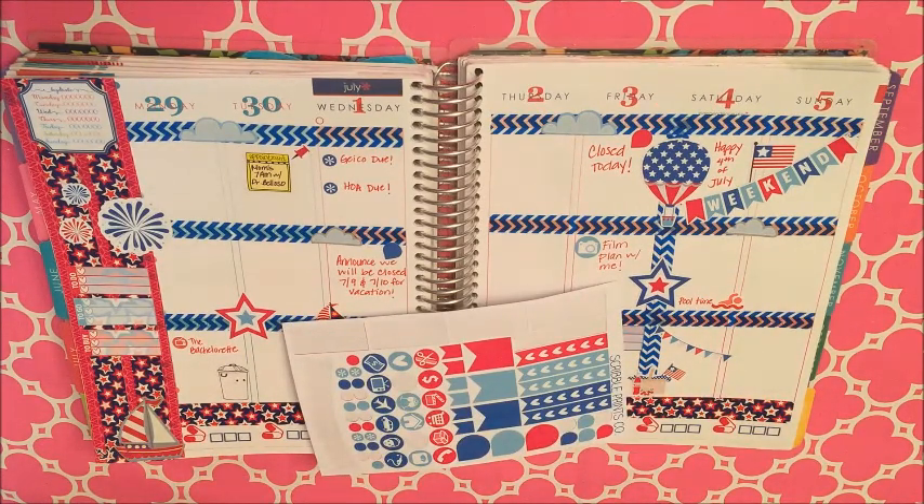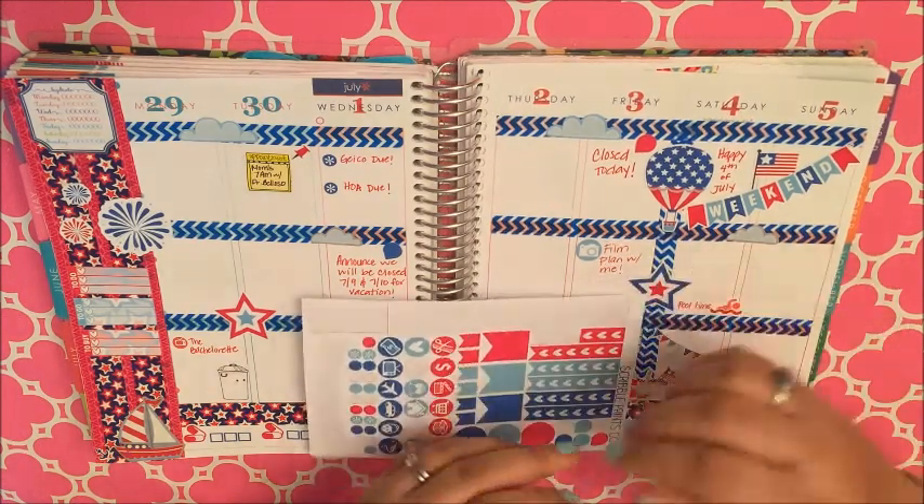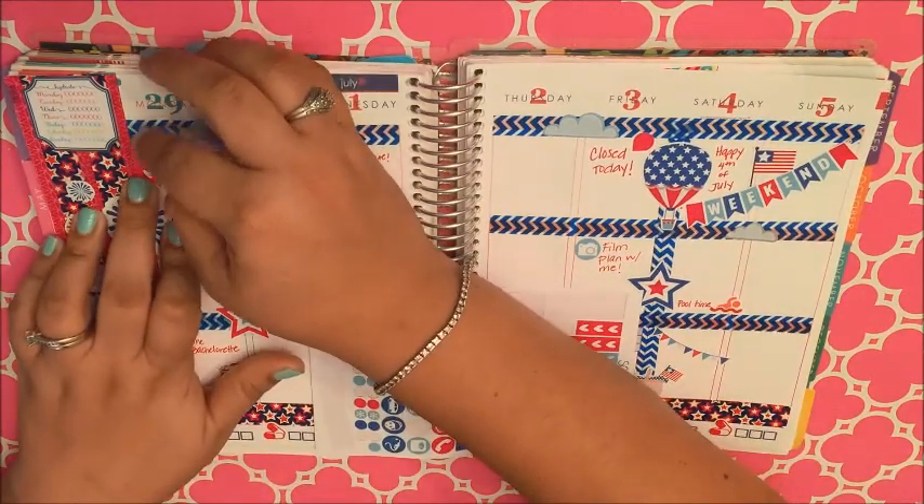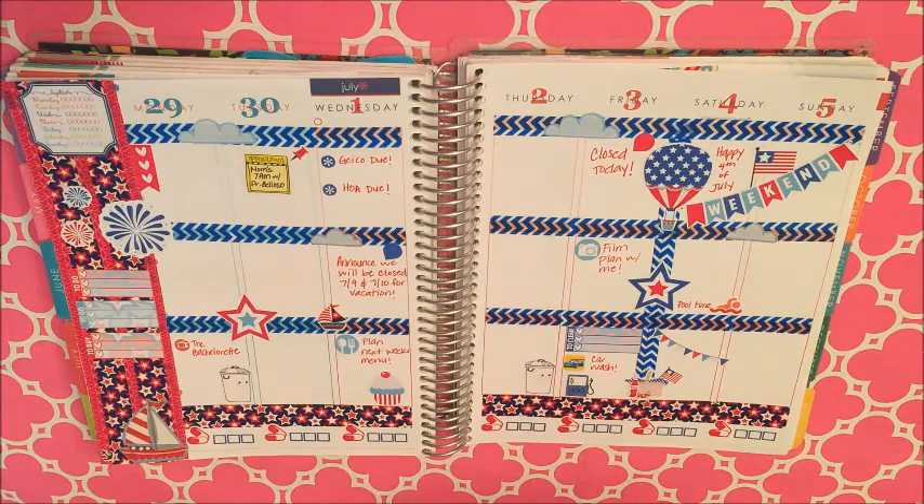I took one of these flag to-do stickers and cut it in half because that's really all I'm going to need on Monday, and I'm going to put the other half here on Friday.